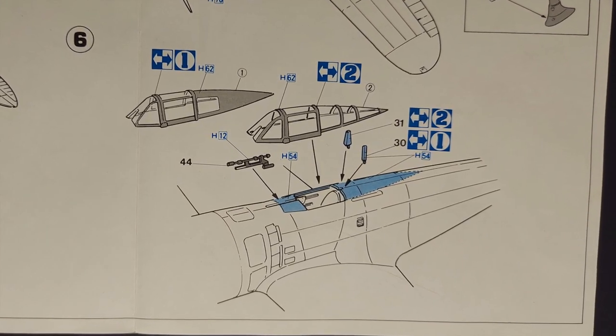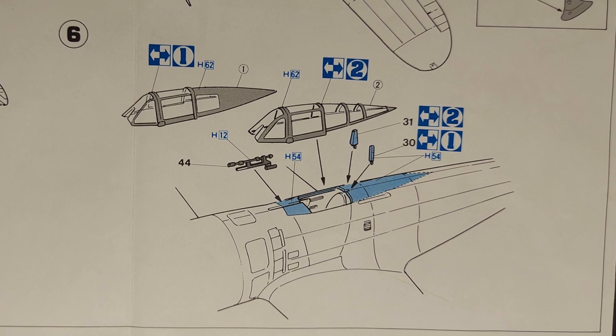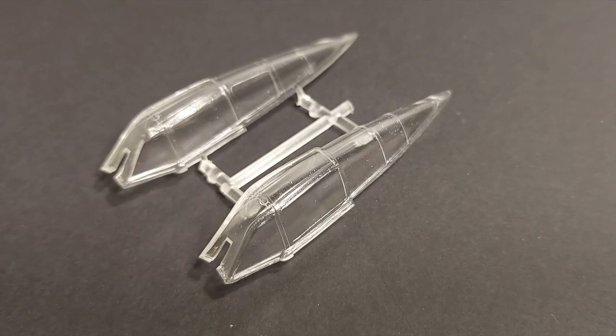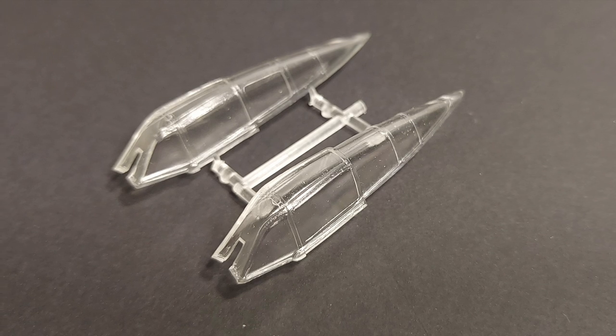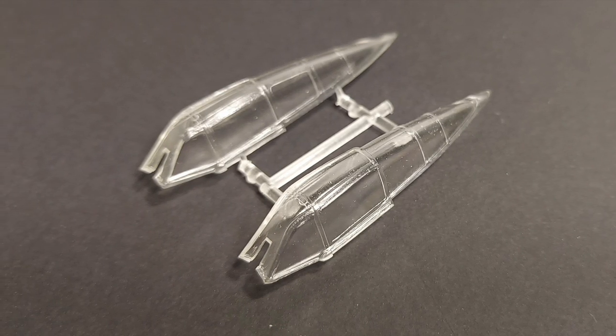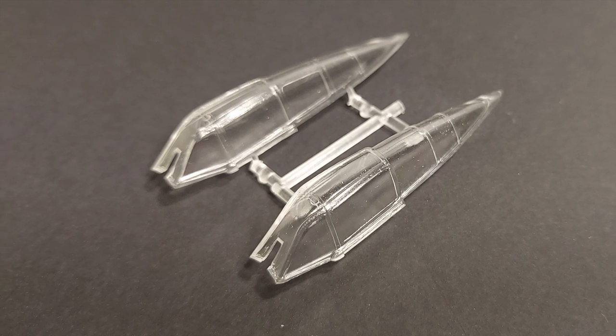In step six we're mounting the cockpit transparencies, the gun sight, and the rollover bar. The transparencies themselves are decent — they fit nicely to the airframe. They're a little bit on the thick side and I think the clarity would improve with a dip in Future floor polish.